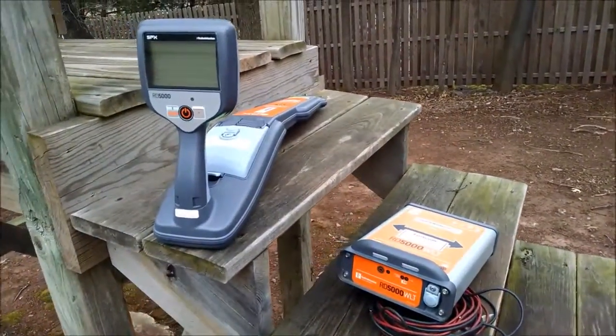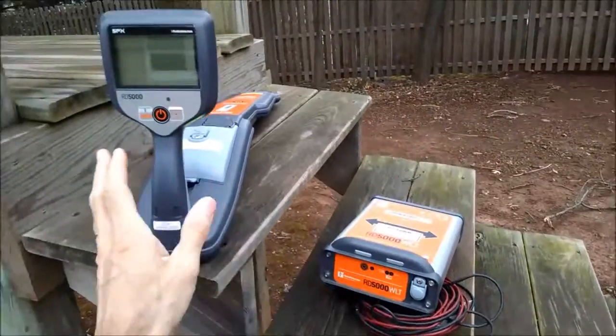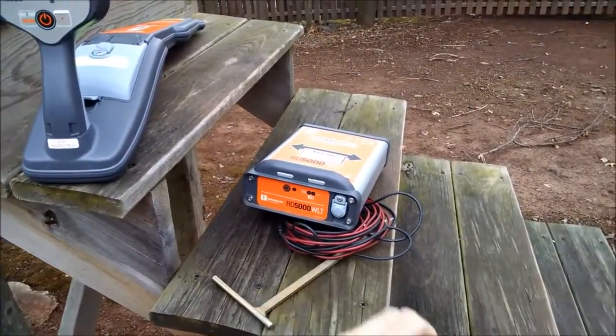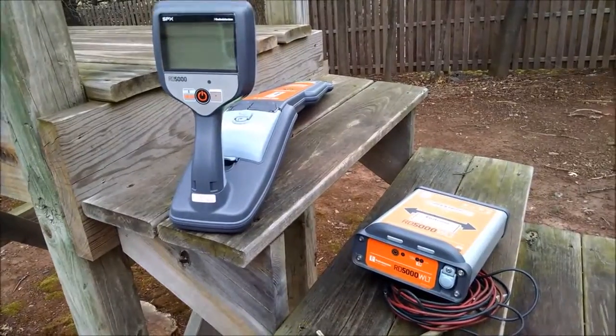I'm going to do a brief demonstration of the Radio Detection RD5000. Here we have the RD5000 transmitter, the receiver, the ground stake, and direct connection leads. You can also buy a four-inch induction clamp should you work with cables.